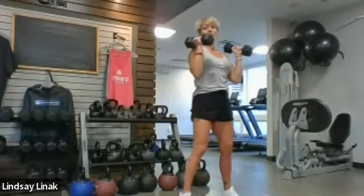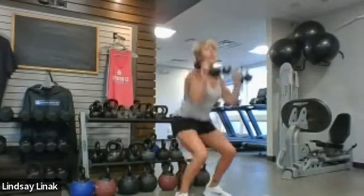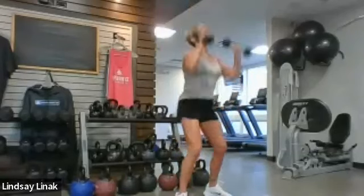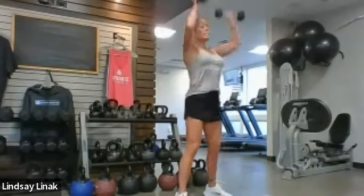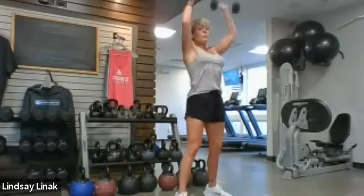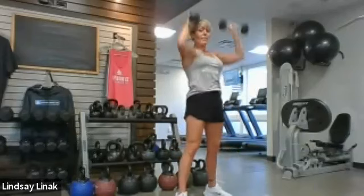All right team, here we go — two-by-twos, both weights. Two counts up, two counts down. Getting ready to single it out: eight singles, eight more. Then you've got the legs with it — twelve to the finish. Come on team, power up, use your legs! Focus on the shoulders — just let the legs help. And there you have it.